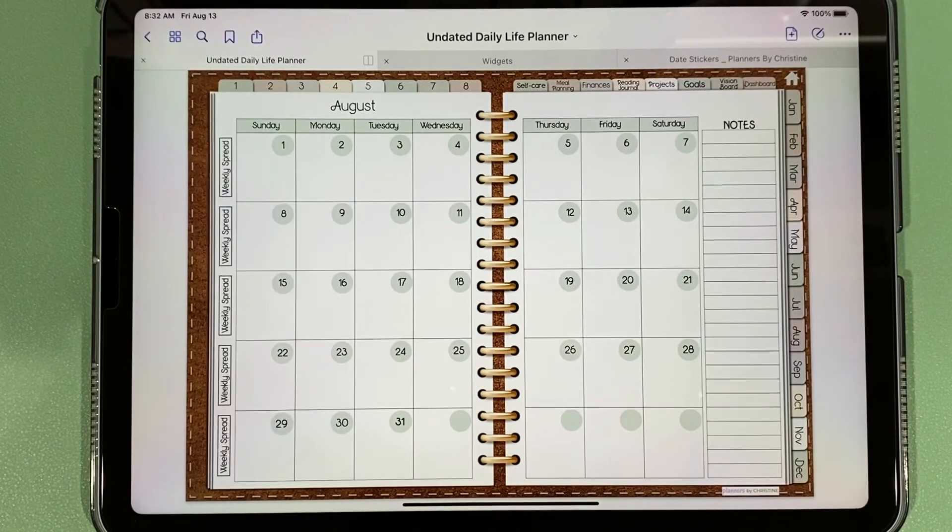If this looks like a planner you'd be interested in, you can purchase it on Etsy — there's a link down in the description. Please make sure and subscribe to my channel so you'll know when I show other planners on YouTube. I'm also going to have some tutorials to show you how you can create a planner for yourself.